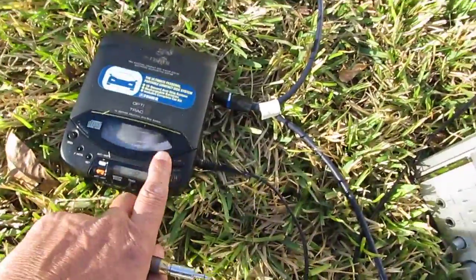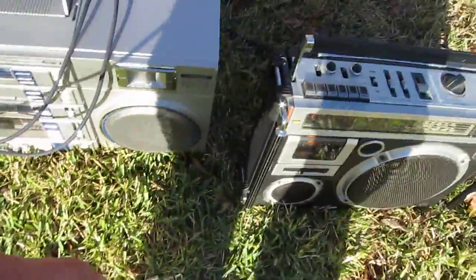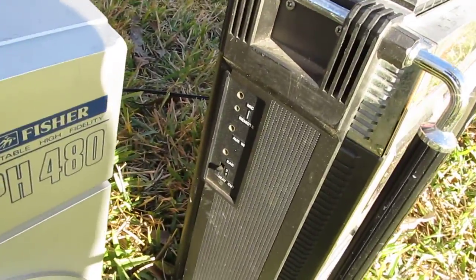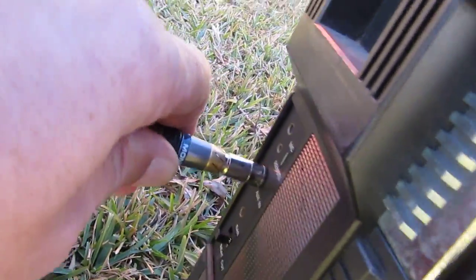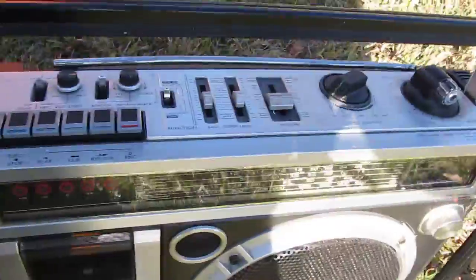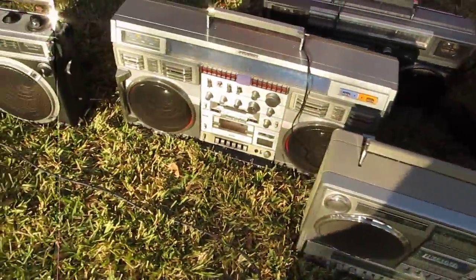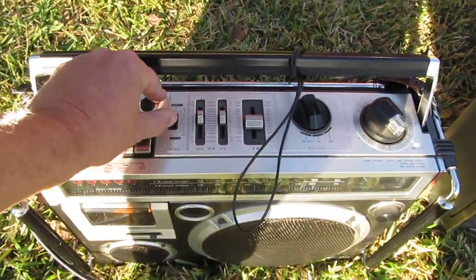We're gonna hit rewind on this — I believe it's one push of the button. Now we're going to come over here to the auxiliary end of this one, and I'm going to take this and just plug it into this hole, just like that. Then I'm going to take this — which is off — I'm going to turn it on. And we got music now! Come back over here to this one and turn this on.